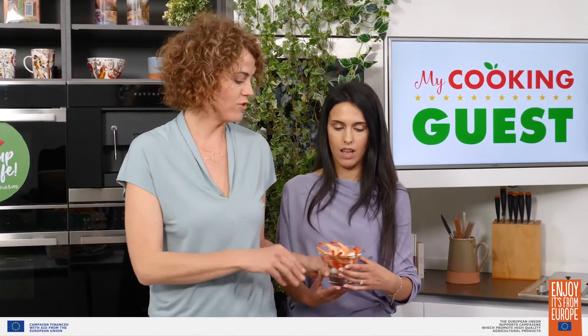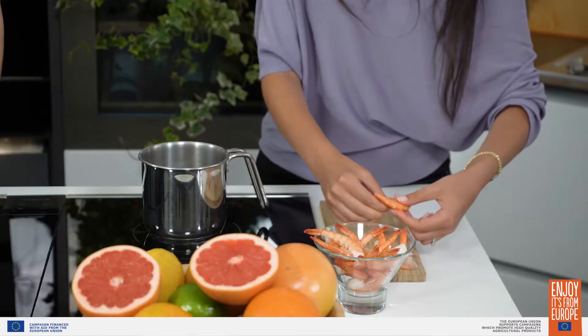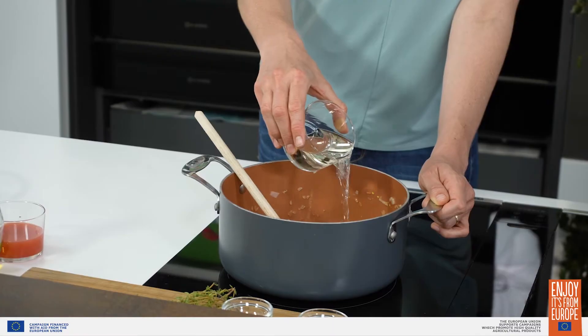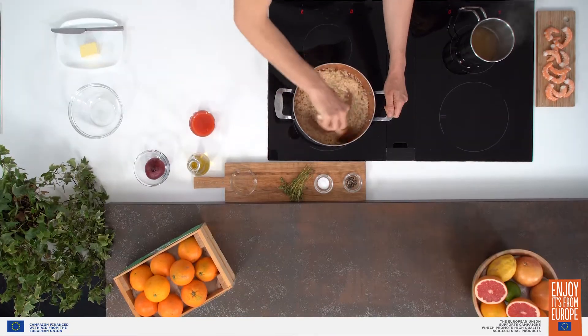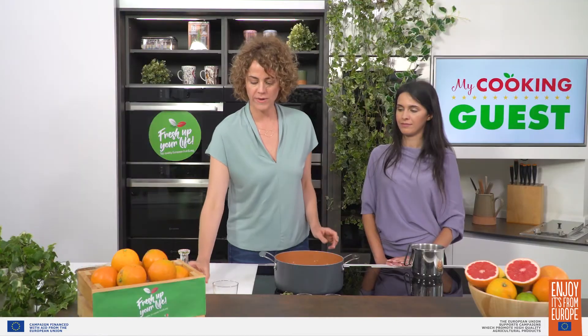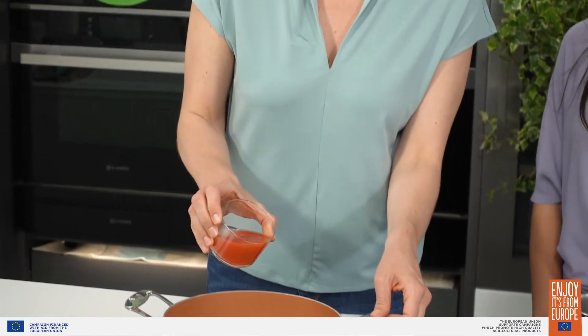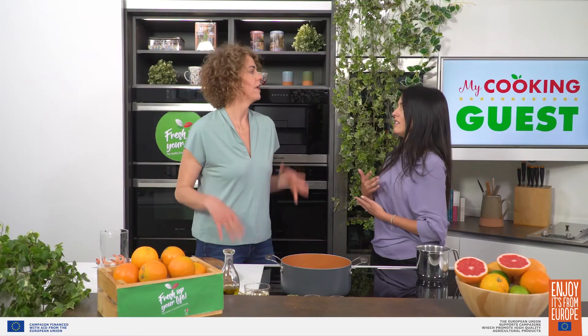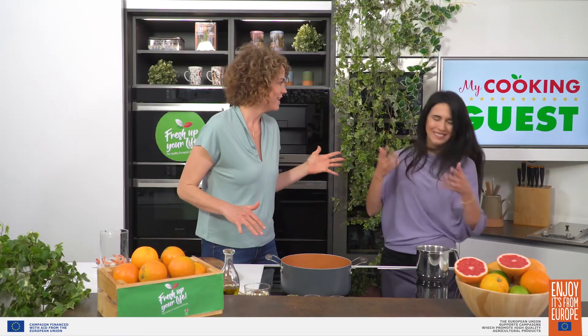Okay Sonia, if you would help me by cleaning the shrimp. You just need to pull off the legs and take off the shells. I think I can do it. We are about halfway through the cooking time of the rice here, so I'm going to add our fresh orange juice. Oranges are rich in vitamins A, B, C, D, E, F, G, H maybe.